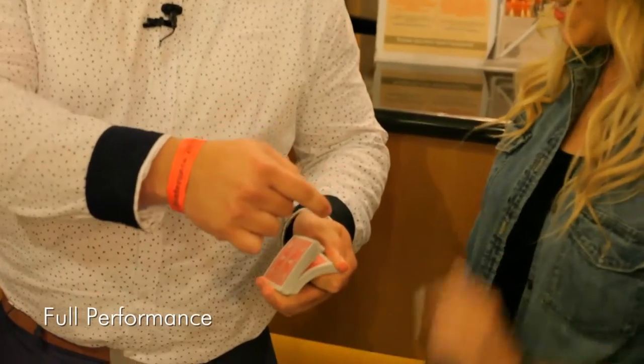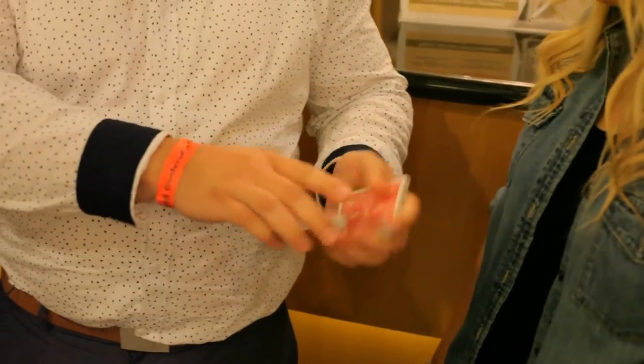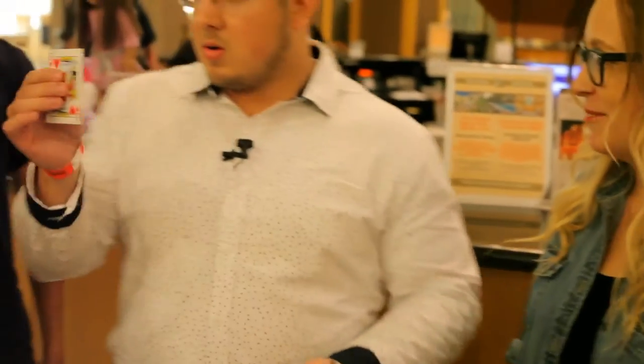Would you like to pick a card? Here, just say stop. Stop. Right here?